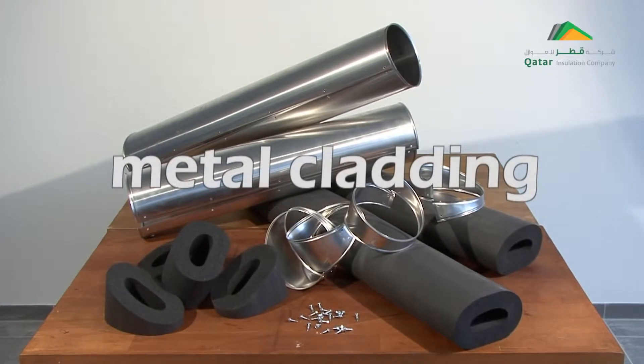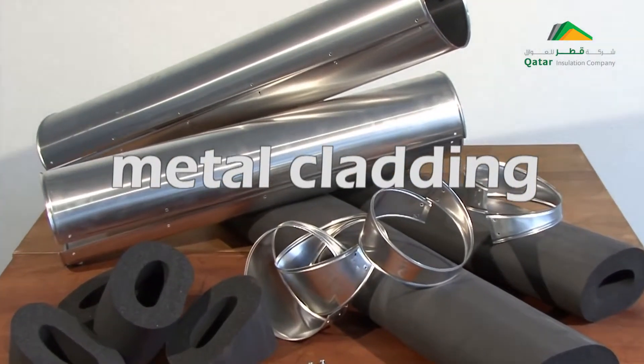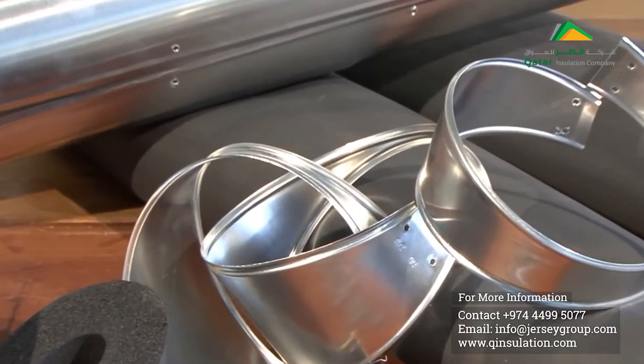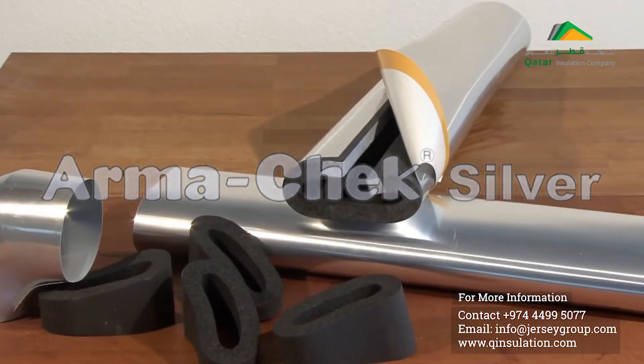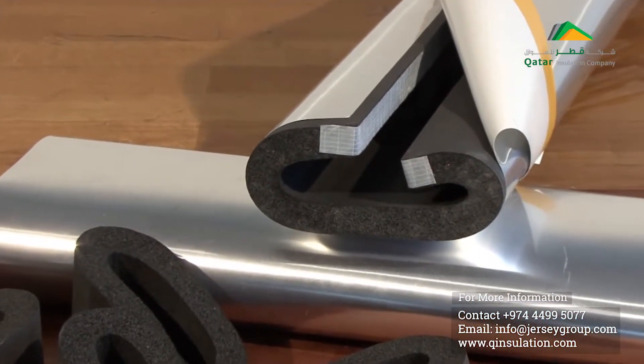To protect pipe insulation outdoors, metal coverings are traditionally used. However, this method takes a long time and requires a lot of material. The new Armacek Silver from Armacell is the quick-to-install solution for outdoor applications and for use in exposed ceilings.